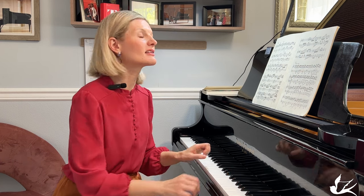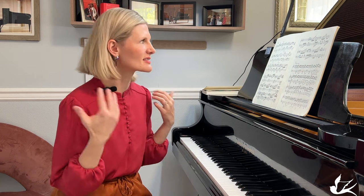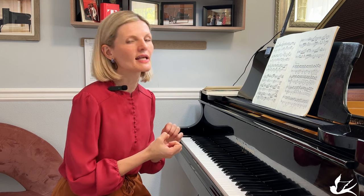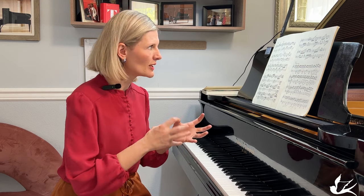You always want to be connected to your instrument even when you play piano. And a lot of times — let me tell you this is a real secret — a lot of times the softer the dynamic, the more sensitive and more connected your finger needs to be to the instrument in order to still create a good shape and have control of these soft dynamics.